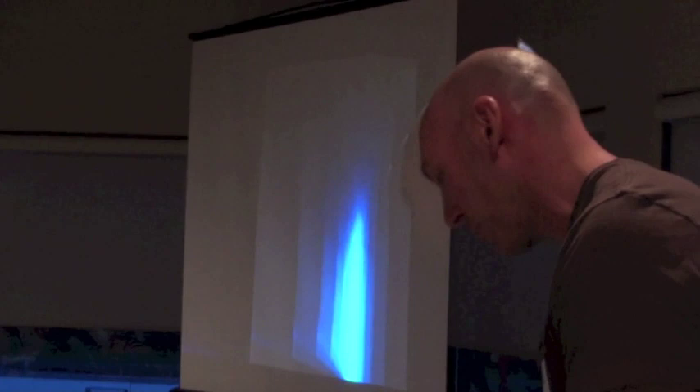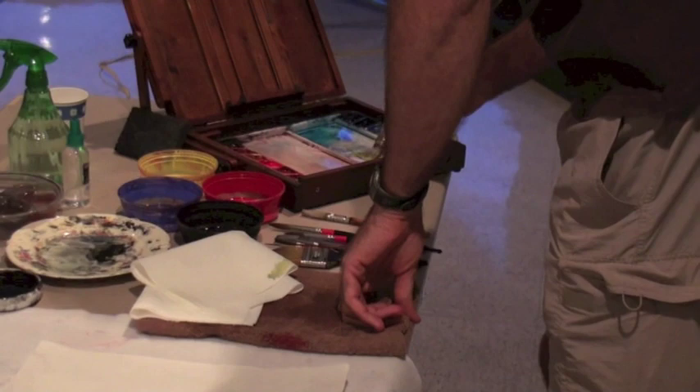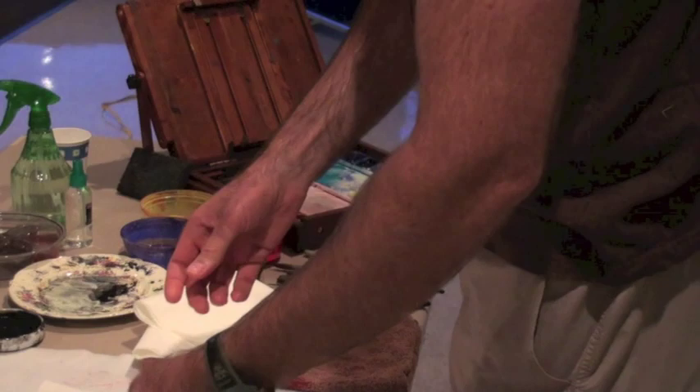So this brush is going to hold a lot of water, so I'm going to take a lot out because I know this paper is going to bleed like crazy. And I'm going to go over to yellow — I've already got some pre-mixed yellow over here — and I'm going to put in some yellow, and then grab on the sides of the brush...